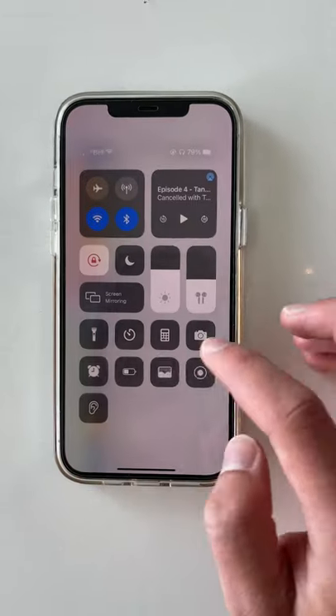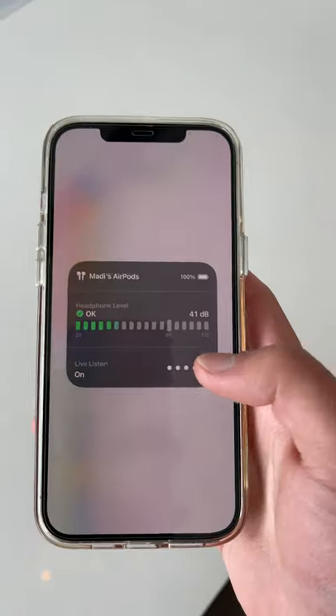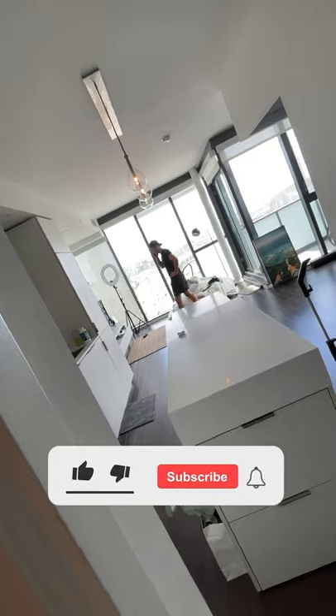After that, you're gonna go to your Control Center, click the ear, and turn Live Listen to On. Now your phone is an active microphone and you can hear everything through your headphones. All you have to do is hide your phone somewhere in a room, walk away, and you can listen to anything happening in that room and spy on people.